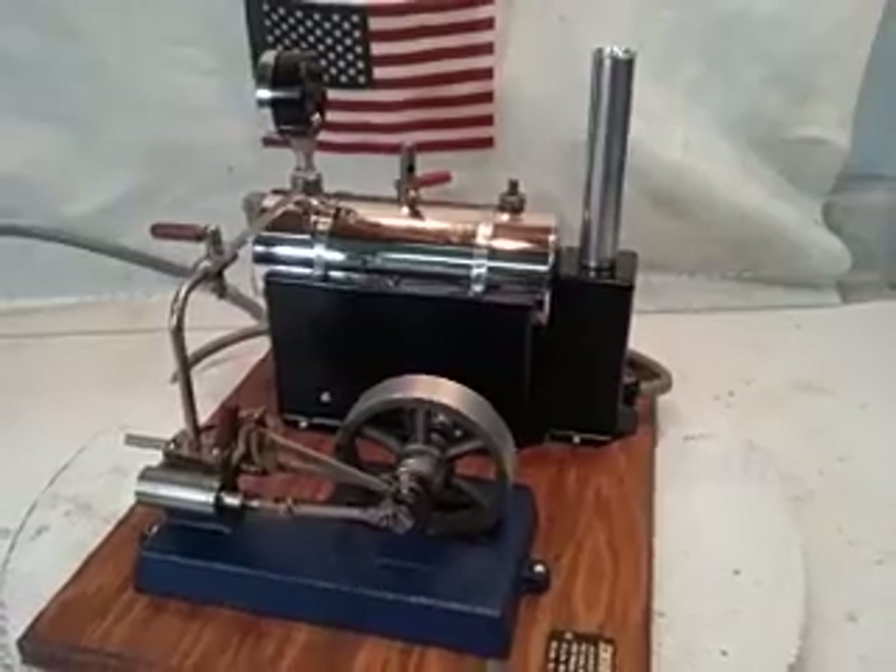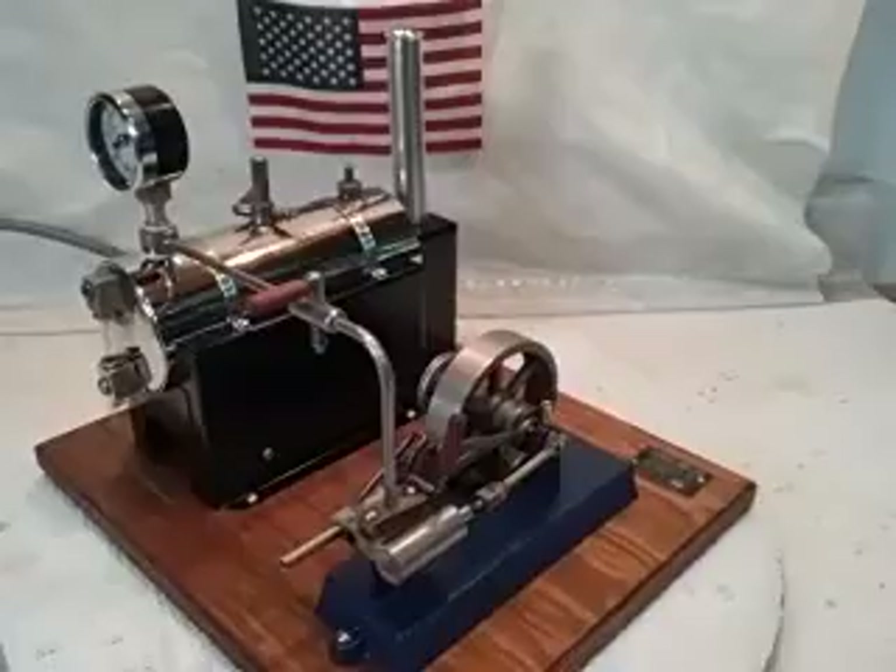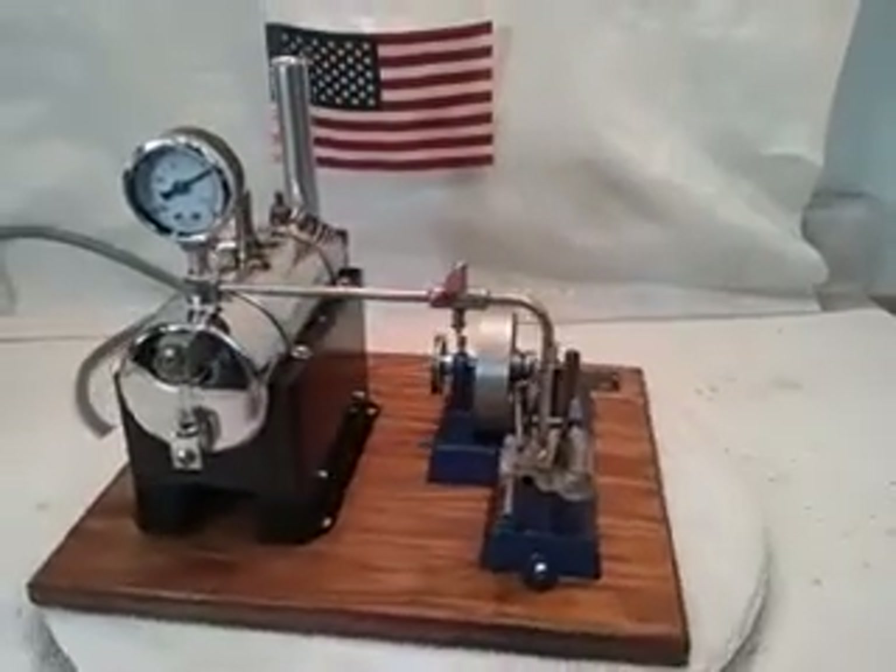It's got the heavy cast iron flywheel. She's about up to steam and the safety valve is lifted, so I'll be right back.